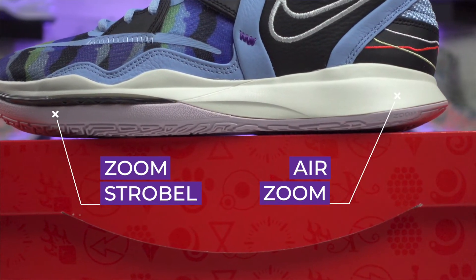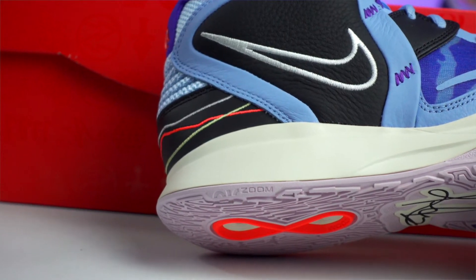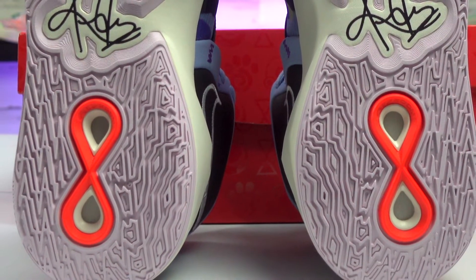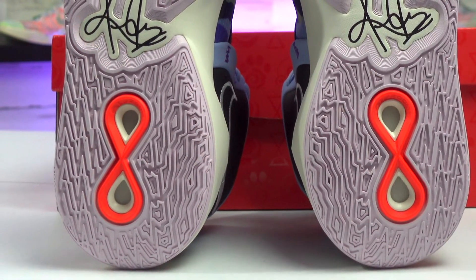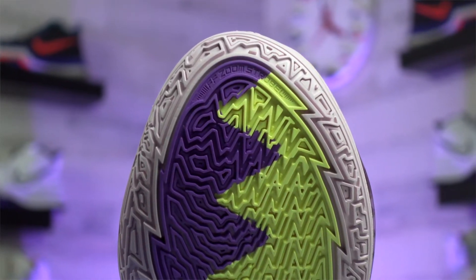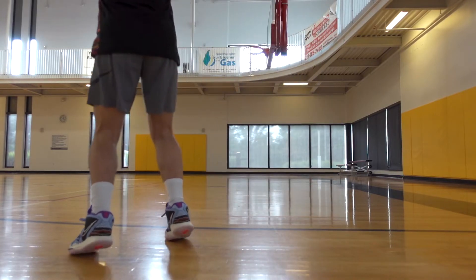Kyrie had the cushion unit in the front on last year's Kyrie 7s, but this Kyrie Infinity has it in both spots and it feels really good. You get a generic zoom unit in the heel — better than nothing — and you can actually see it through the Infinity logo on the outsole, or just take out the insole. In the forefoot you have a Zoom Strobe unit, labeled on the outsole in the traction pattern. The Kyrie Infinity is bouncy — you can literally feel that unit compress when you put pressure on the shoe. In my opinion, this might be the comfiest shoe I've played in from Kyrie's line.